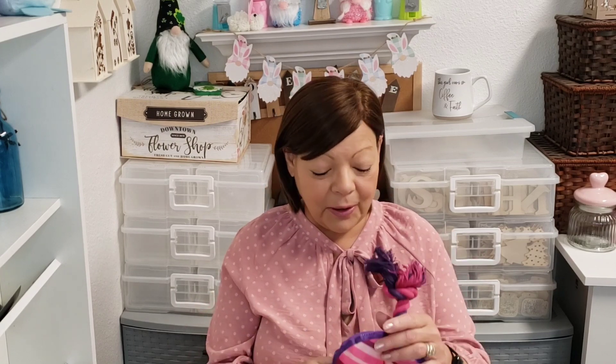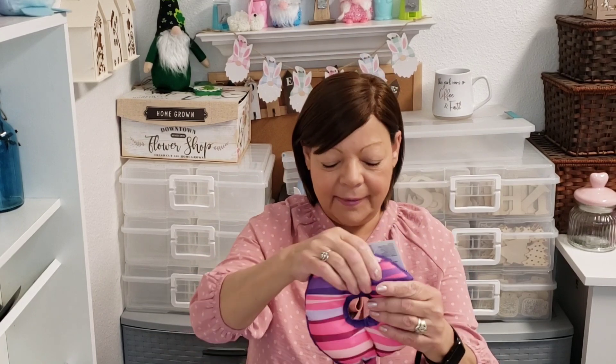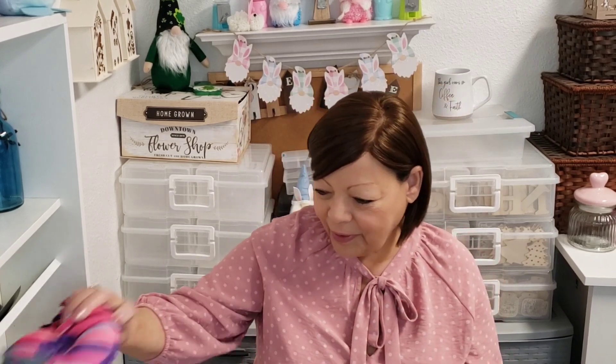Oh my goodness, they had so many new dog toys out. I just could not resist. I stocked up for Christmas. My dogs unwrap their gifts — I know a lot of dogs do that, and both of mine are that way. So we have one that looks like a donut with a rope, and it does have a squeaker. Oh gosh, she's going to love that — our bigger dog.